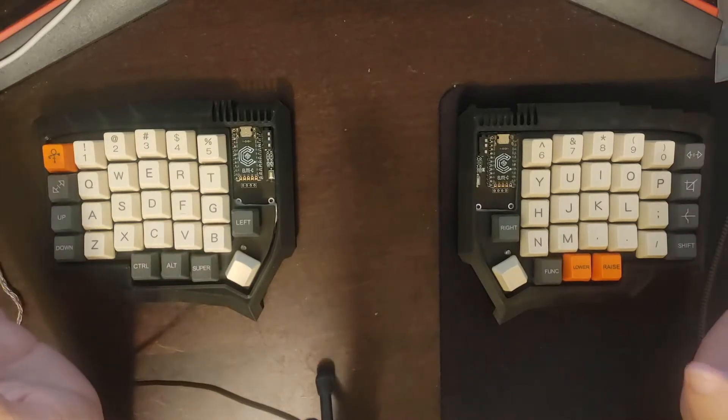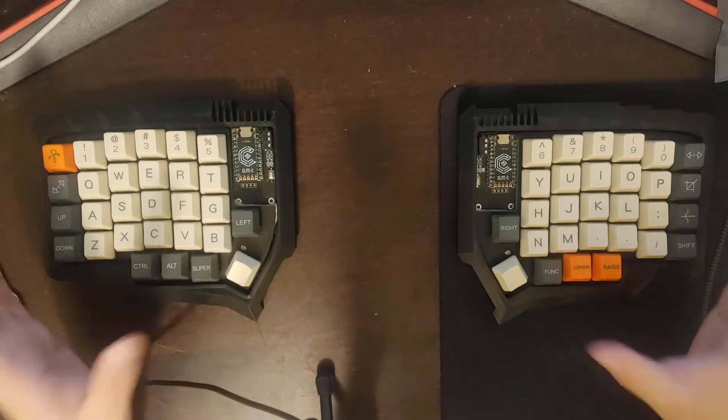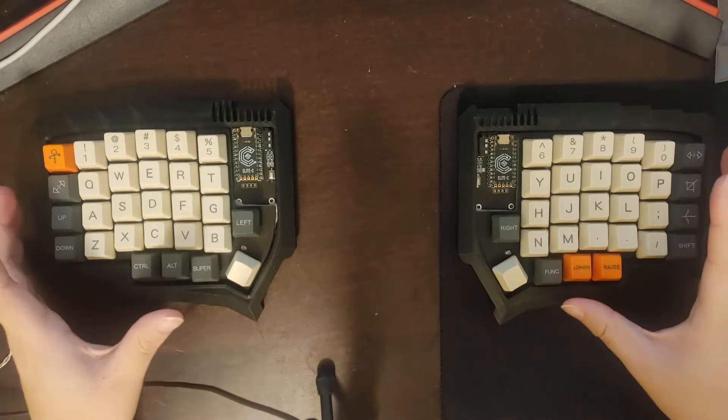Hey guys, welcome to another video. So today I wanted to talk about 3D printing cases for split mechanical keyboards.